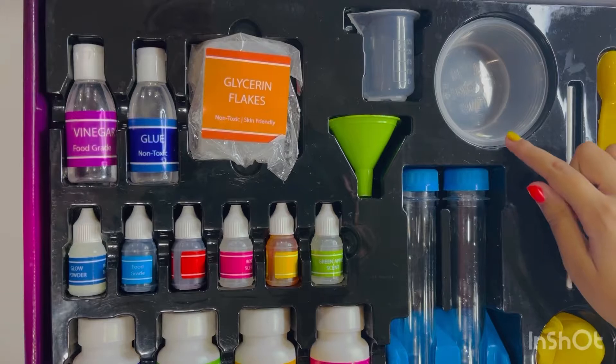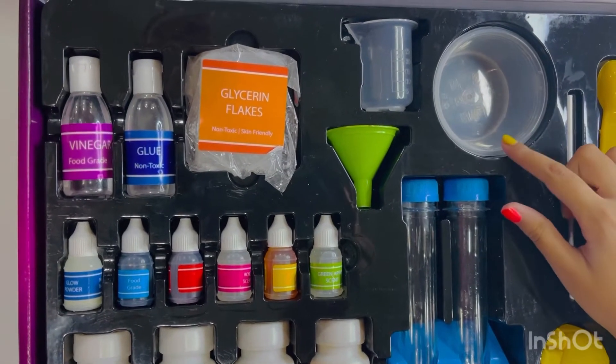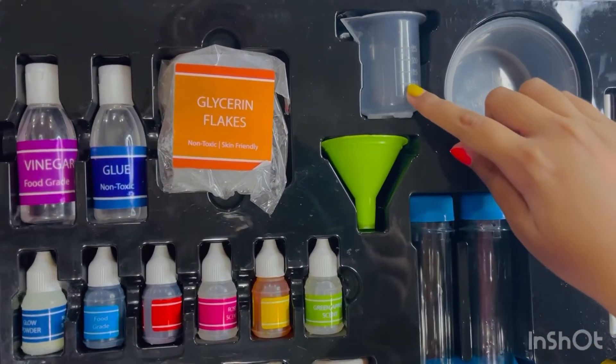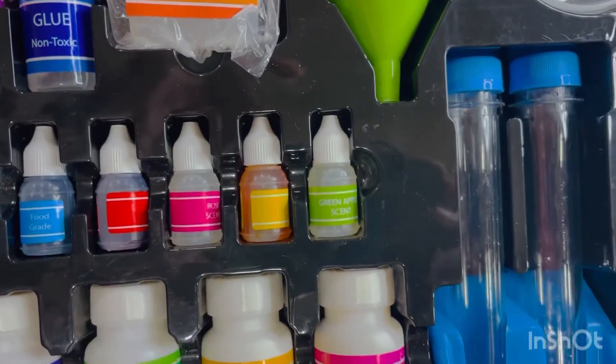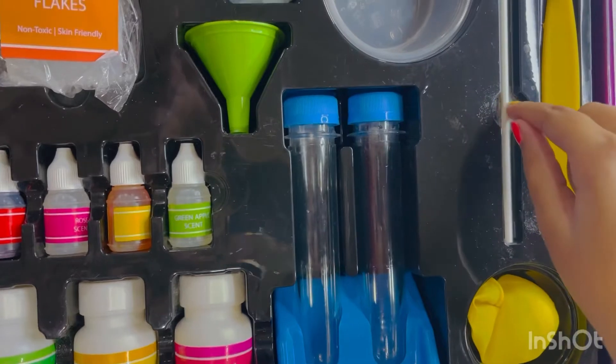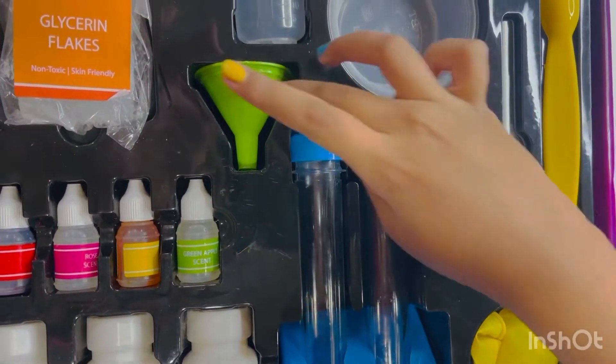Here are the cups, these are the soap molds, this is the measuring cylinder, these are two test tubes, this is the spatula, this is the stirring stick, and this is the funnel.